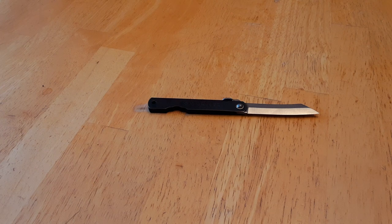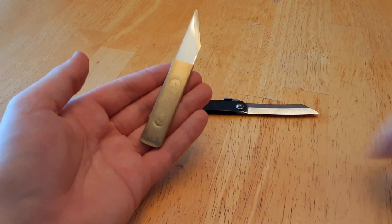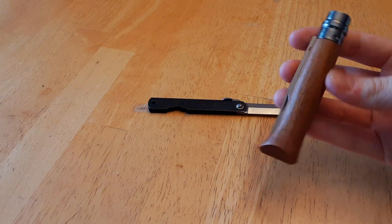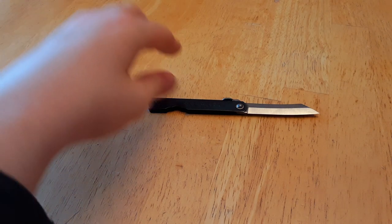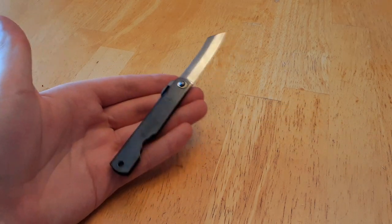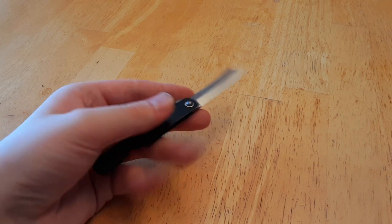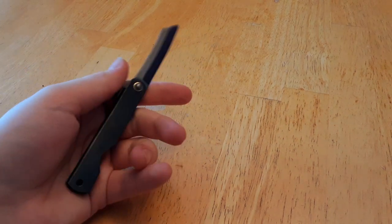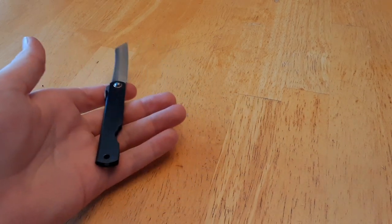However, unlike the Kiridashi, which we know as a fixed blade, the Higo no Kami was intended to be a folding knife. And it was invented very close to around the Opinel, which is a famous French friction folder. And it became very popular. It first saw use among just average citizens, and was eventually adapted as a school essential for sharpening your pencils, and of course any other task a knife could be used for, such as trimming a thread off of a coat or opening a package.